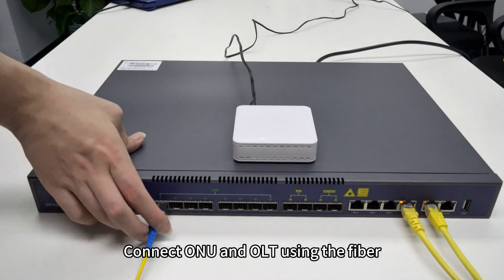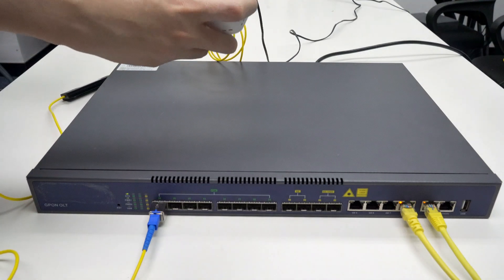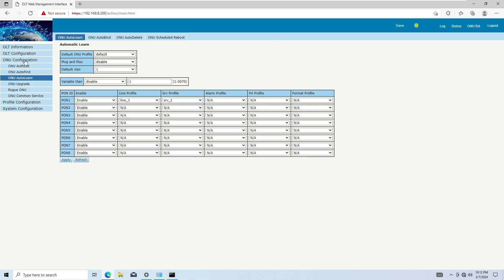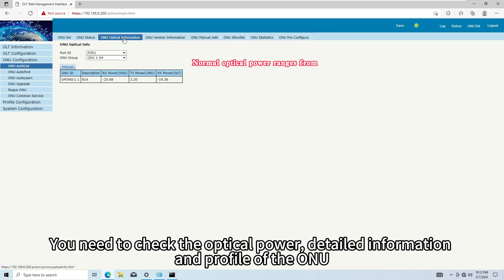Connect the ONU and OLT using the fiber. Wait for the ONU to register. You need to check the optical power, detailed information, and profile of the ONU.